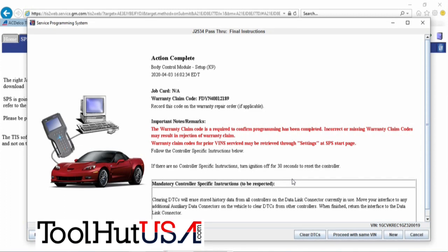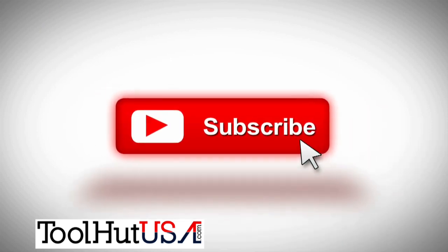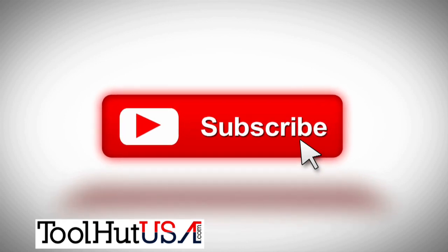Have a great day. While you've got a second, why don't you go ahead and click that like button, subscribe to the channel, hit the bell if you want to be notified when stuff comes out. I welcome any questions or comments you may have down below.